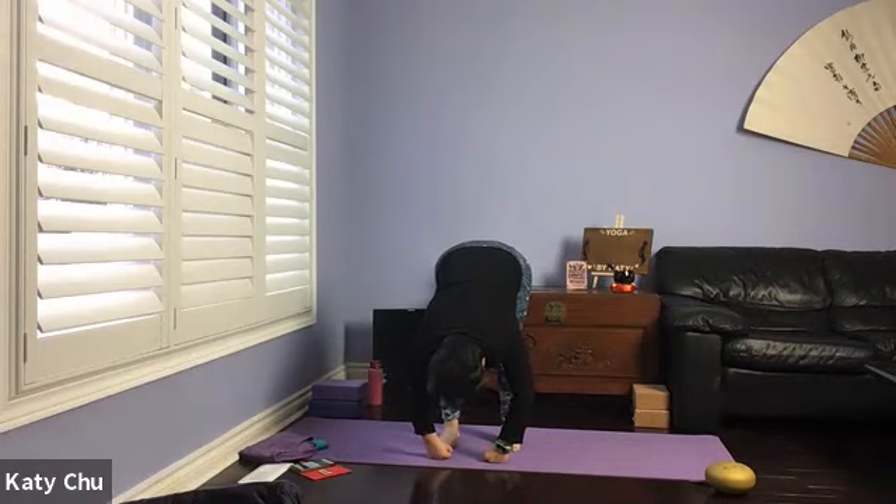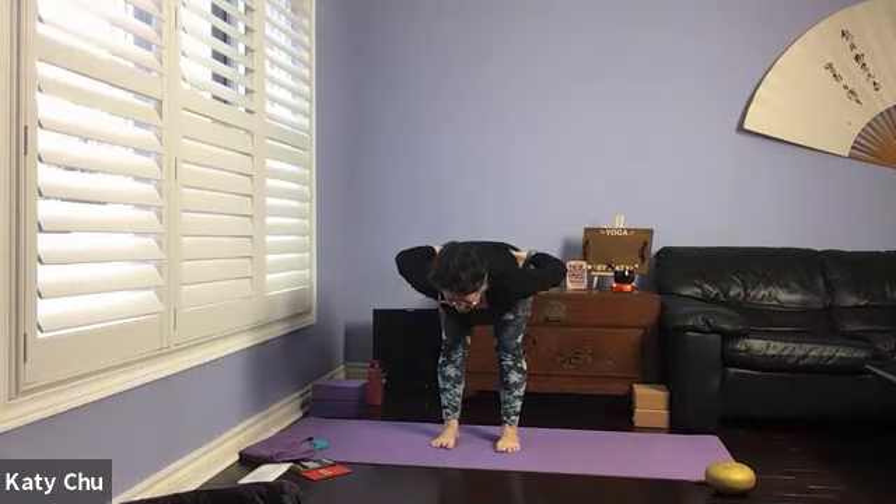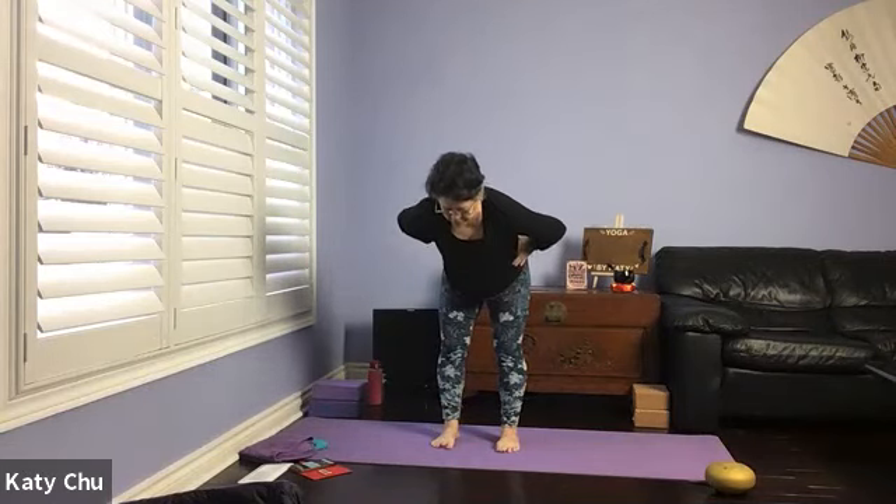Stretching our hamstrings and lower back muscles. Let the blood go the other way for a moment — just be mindful that head is below heart. If you don't feel good about this, slowly come out of it. A couple more breaths here. Hands on thighs for support, inhale halfway up to flat back, exhale to slowly rise up to standing. Let your blood pressure get adjusted.